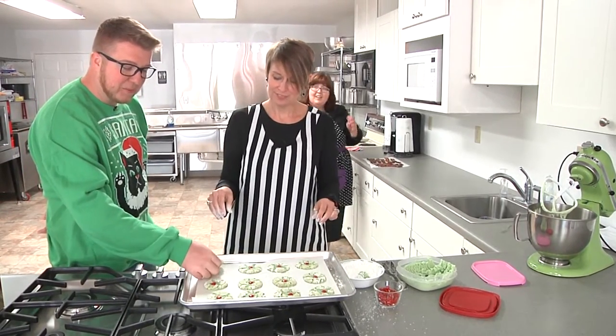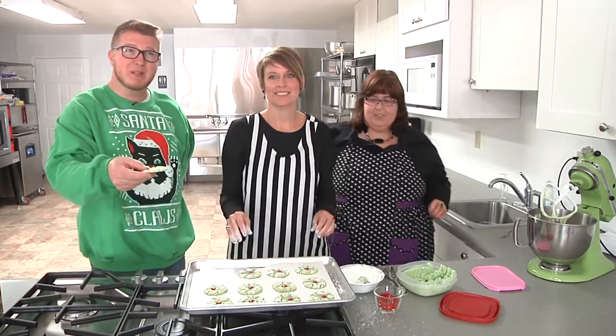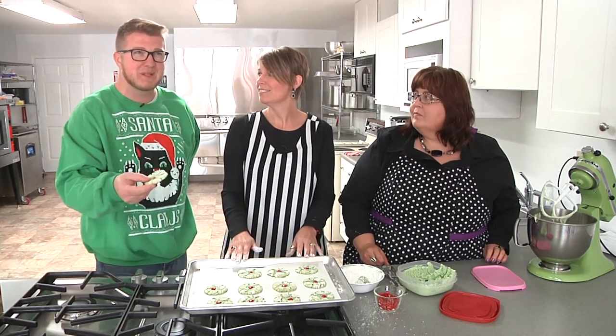While we taste these, we're going to take a quick break, and when we come back we'll be in the studio with Jenny to see how she repurposes some pallets.